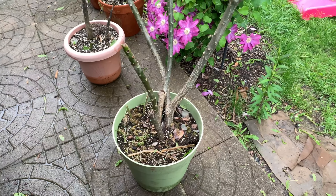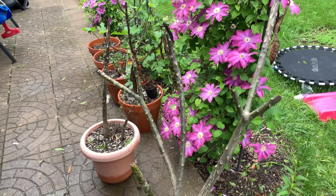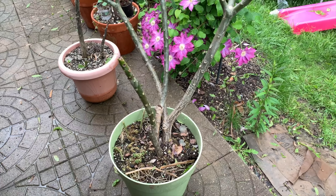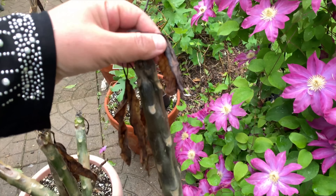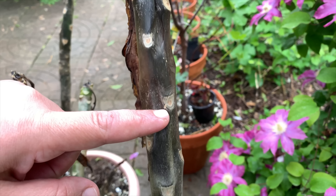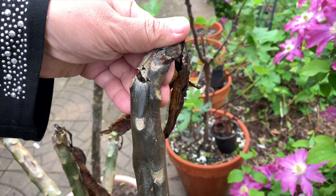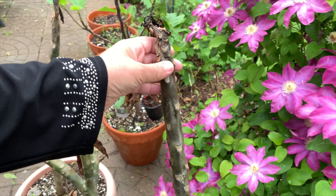Hi everyone, today I want to show you my plumeria plant in wintertime. This plumeria was blooming for me, and in April I took it outside in Missouri. In mid-April it was very cold and my plumeria got frozen. The stem turned black from the freeze, and I was waiting to see if something would change, but it's dead.